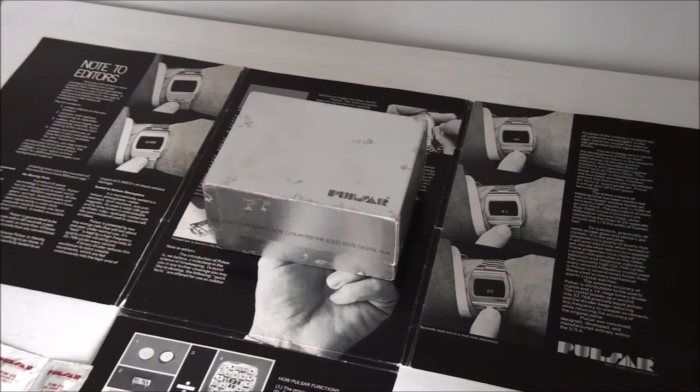They made 400 in 18 karat gold of the P1 units. There are rumours that there were another 30 or 50 in gold-plate salesman's P1s on leather bands. Apparently a few were made in 14 karat gold, but we believe they actually made 400 units. This was in 1972 at a price of $2,100. People can work out on a currency calculator what $2,100 converts to in 2020 — I'm guessing it's probably about £30,000.